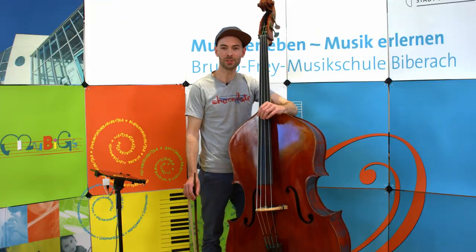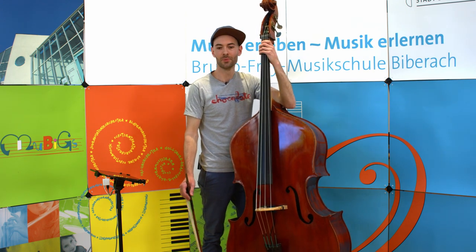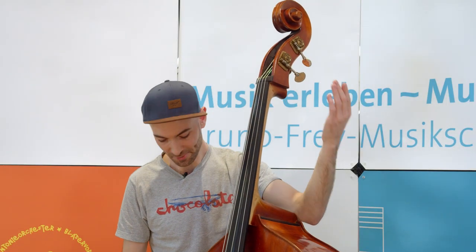Besonders gut hört man den Kontrabass im Orchester bei einem Stück des französischen Komponisten Camille Saint-Saëns, dem Karneval der Tiere. In dem Karneval der Tiere stellt der Kontrabass passenderweise den Elefanten dar. Und so klingt er.